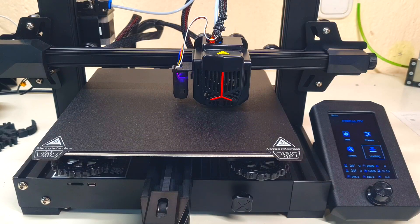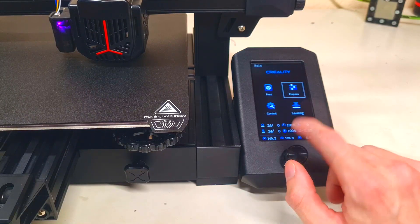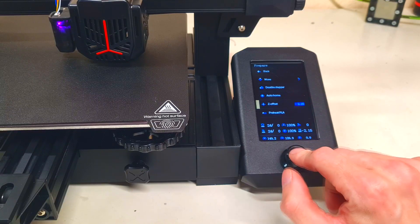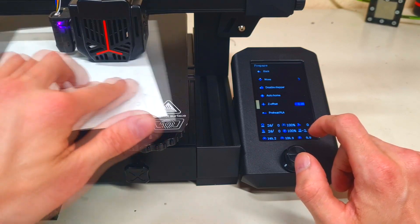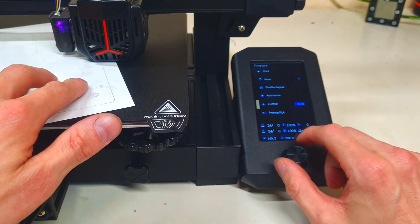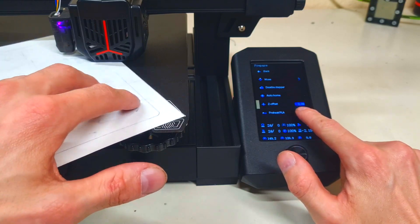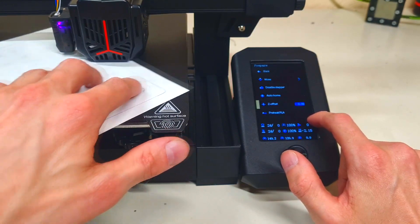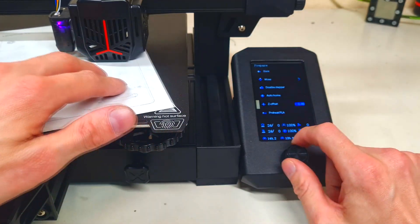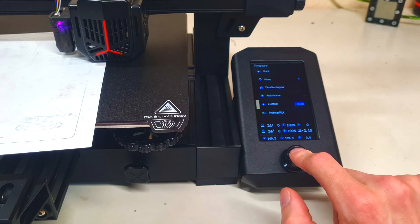After auto leveling, you need to adjust the Z offset. I already adjusted the Z offset, but I will show you anyway. You go to here, and here you have your Z offset. Use some paper so you can feel how close the hot end is to the bed. At this stage the hot end is too close to the bed, so I cannot push the paper between. This will be my offset — when you have your offset, click and that's it.